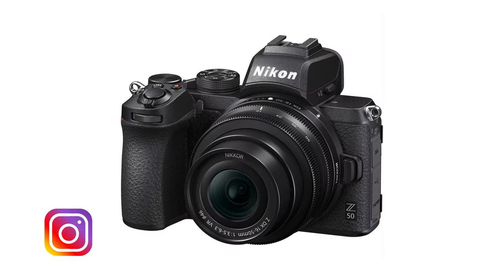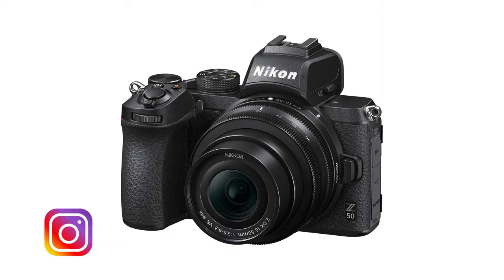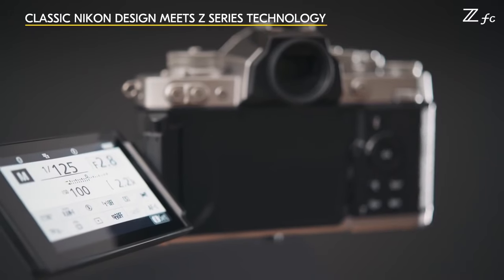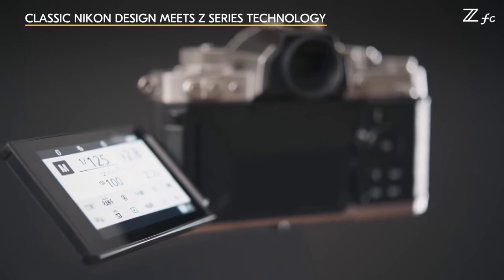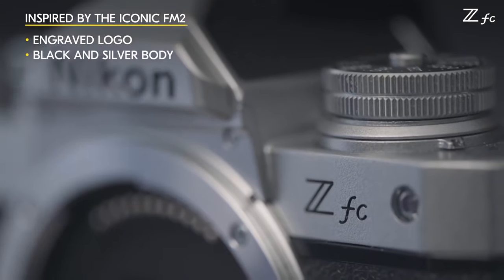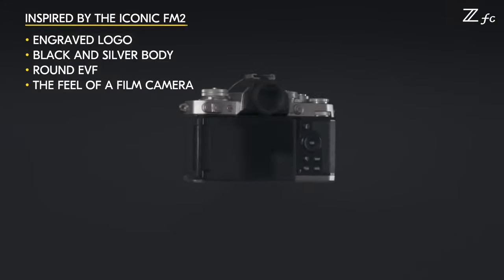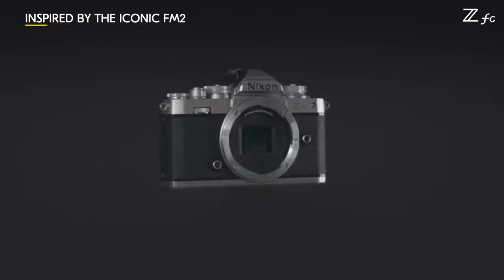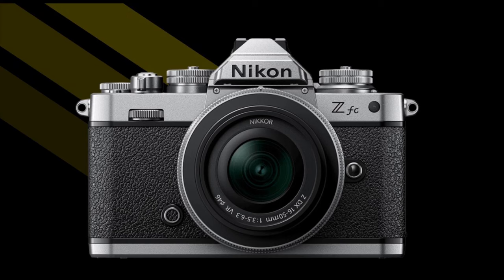The ZFC offers many of the same key features as the Nikon Z50, wrapped in a compact, stylish old-school package. The ZFC even adds some new features above and beyond the Z50, which is exciting. The ZFC is not a successor to the Z50, but it is not simply a differently styled alternative either. The new Z camera calls back Nikon's analog heritage with retro style and analog controls.